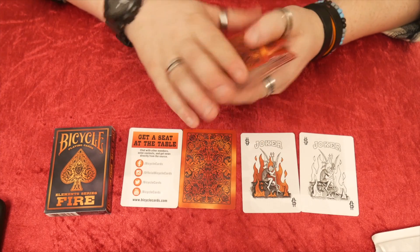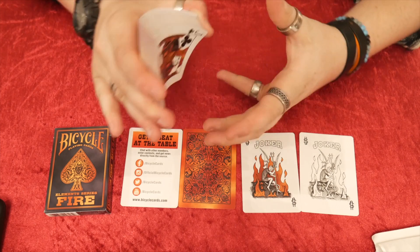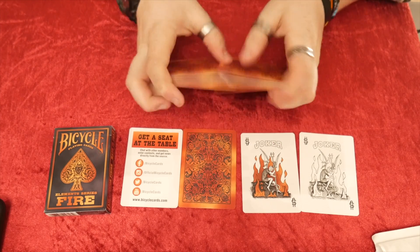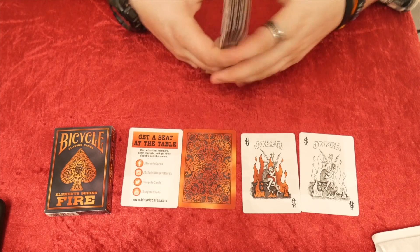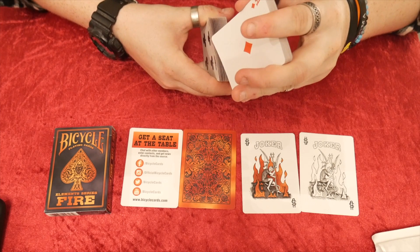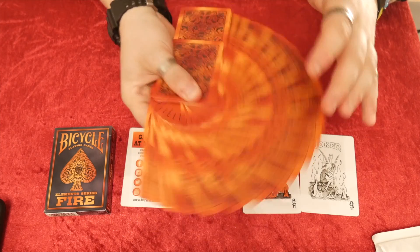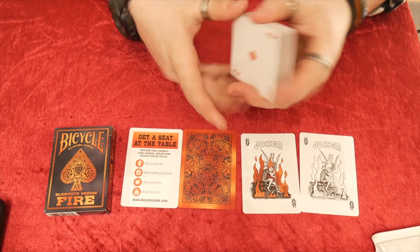In regards to the stock, it's a really thin stock — super thin, really easy to bend. It's Air Cushion Finish but super thin stock, probably the cheapest to produce. Because of the thinness, farrowing is quite easy actually. A giant fan looks quite cool. The one-way back is maybe an issue for some people, but other than that it's quite cool.